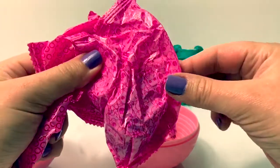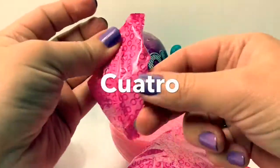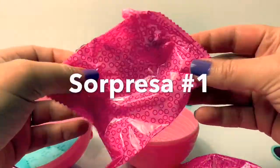In Spanish, we have uno, dos, tres, cuatro, y cinco! Let's take a look at our first surprise — surprise numero uno.